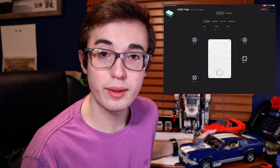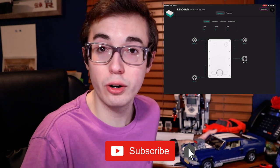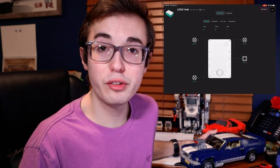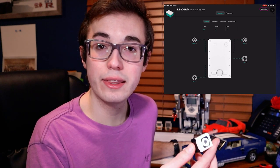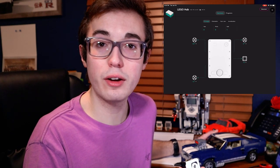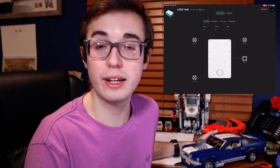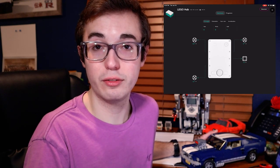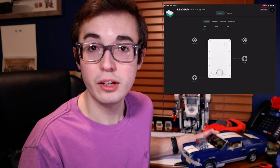There's one more mode of the color sensor I want to talk about, and this is arguably the most useful mode — especially if you're building a competition robot for FLL or WRO. Back in the port view menu, click on the color sensor and choose reflect, which is short for reflected light intensity. This gets the sensor to emit white LED light and then look at what percentage of the light it emitted is reflected back. It tells you roughly how light or how dark the surface is. A dark surface will reflect less light, giving you a lower reading, while a lighter surface gives a higher reflected light intensity reading. This is read as a percentage from zero to 100%.